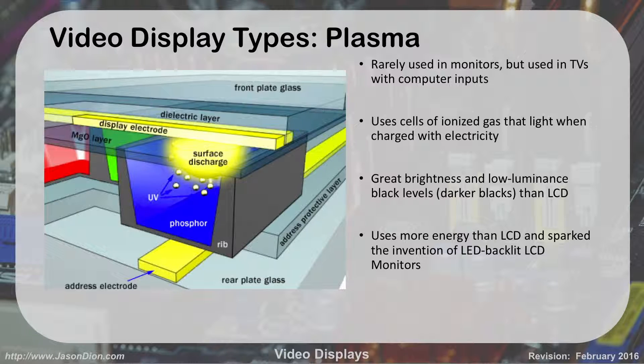Next we have plasma. We don't use this very often for computer screens, but we use them for HD TVs a lot. They have really dark darks and really white whites with very good contrast. Most people nowadays, especially gamers, like to hook up their computers to big TVs — why use a 20-inch monitor when you can use a 56-inch TV? Plasma uses ionized gas that lights up when charged with electricity. They give great brightness, darker blacks than an LCD, but they do use more energy. They actually sparked the invention of LED backlit LCD monitors because people wanted those deep darks and bright lights in a computer monitor. So really, what you're going to see in most desktop computing now is LED monitors; most TVs are plasma or LED.